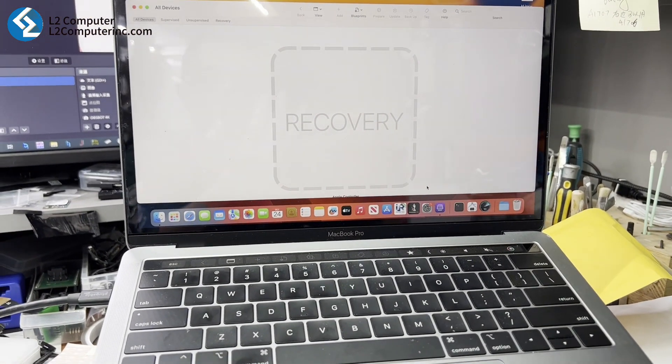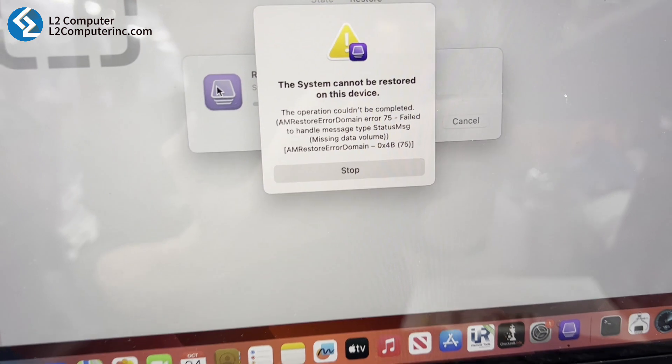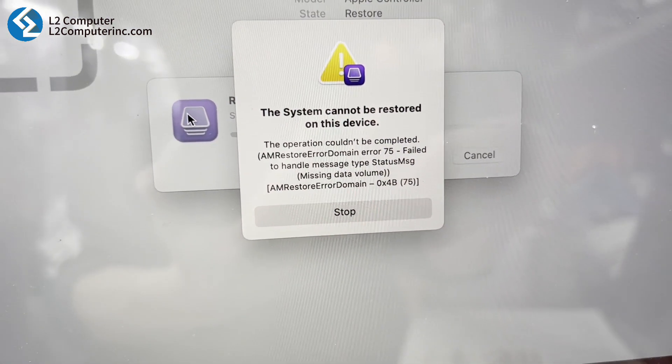Sure enough, the laptop was stuck in recovery mode. To save the data, we tried to fix the iBridge OS in DFU mode, but unfortunately it didn't work.